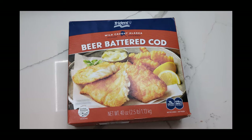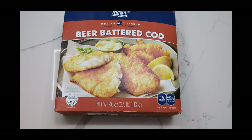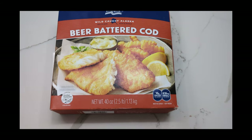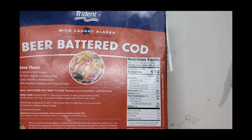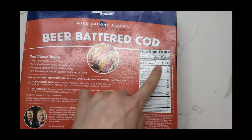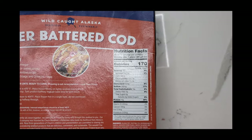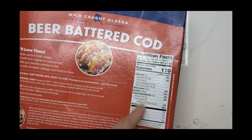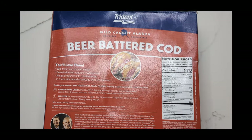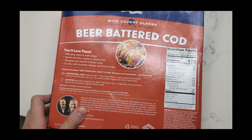This is from Costco. They're normally about 20 bucks delivered by Instacart, but they were on sale so I got them for 15 bucks. Each packet is two and a half pounds. It comes with 13 servings at 170 calories each, so that's a little over 2,000 calories total. 10 grams of protein, 16 grams of carbs, 7 grams of fat. It's great with tartar sauce or malt vinegar served with fries or sweet potato.